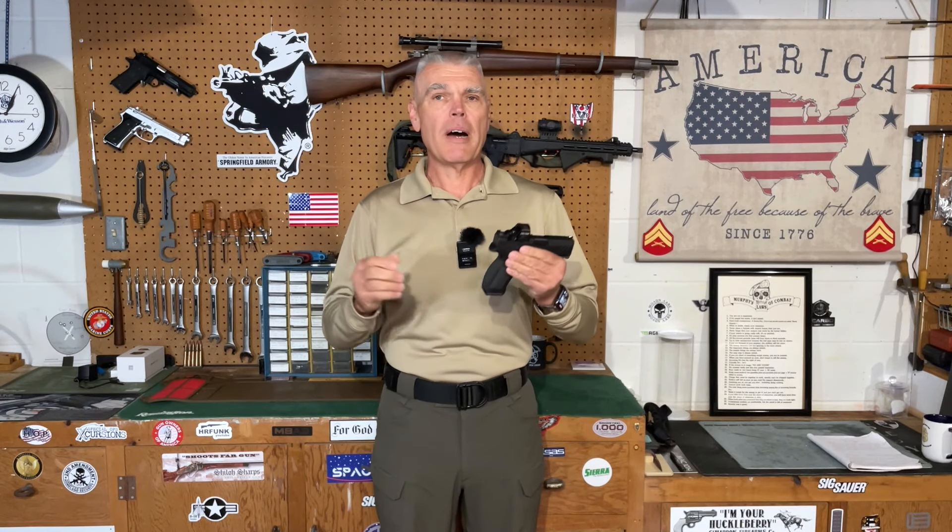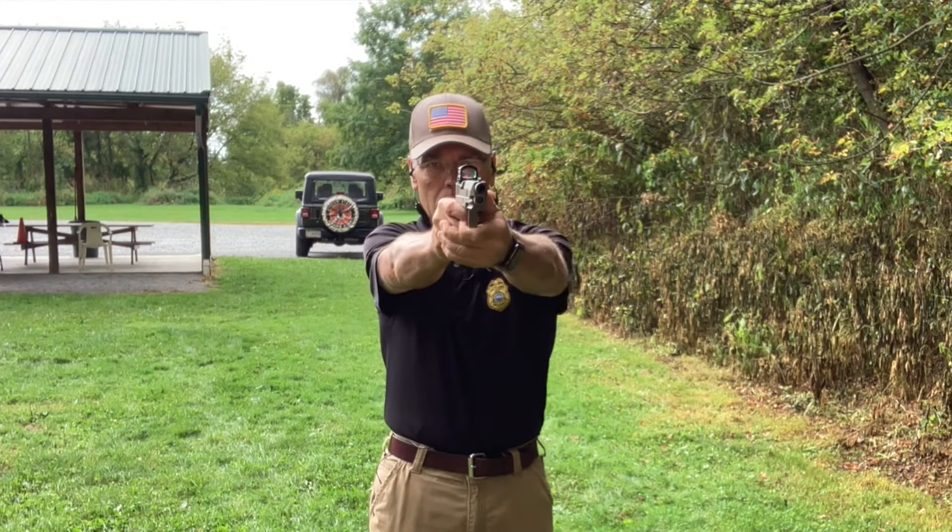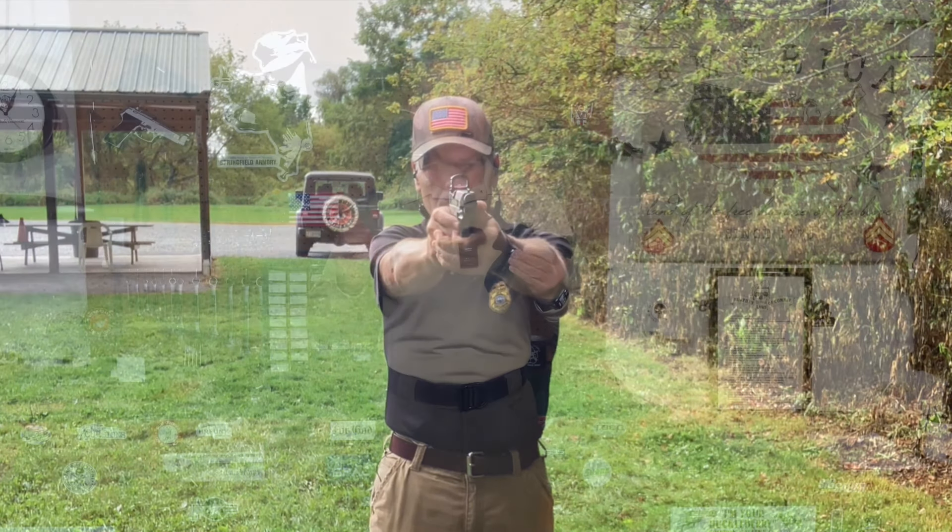Hi folks, HR Funk here. About a year ago, I conducted a review of the Tezosh PX-9 Tactical, which is a full-size duty handgun. During the course of that review, I was overall quite impressed with the PX-9, especially considering it falls well into the realm of what we would typically call the budget price range.